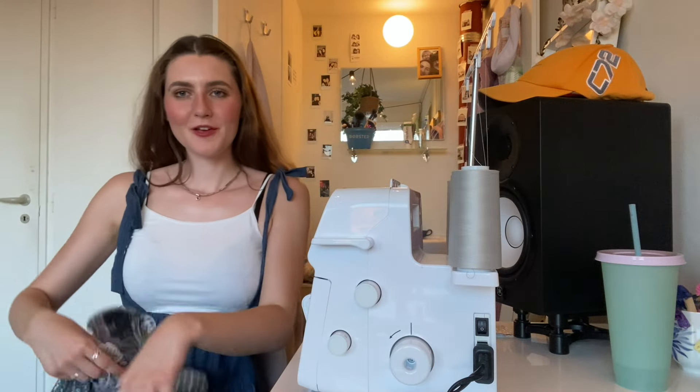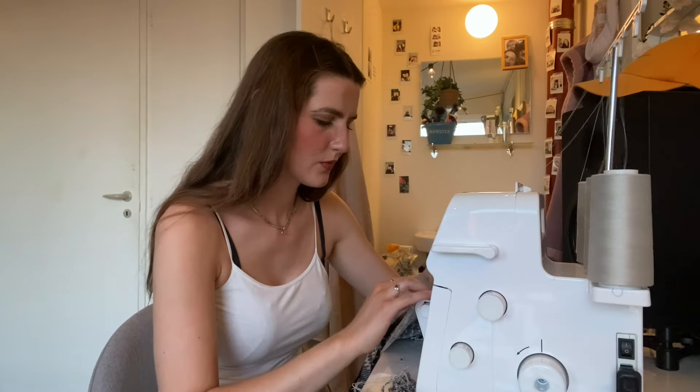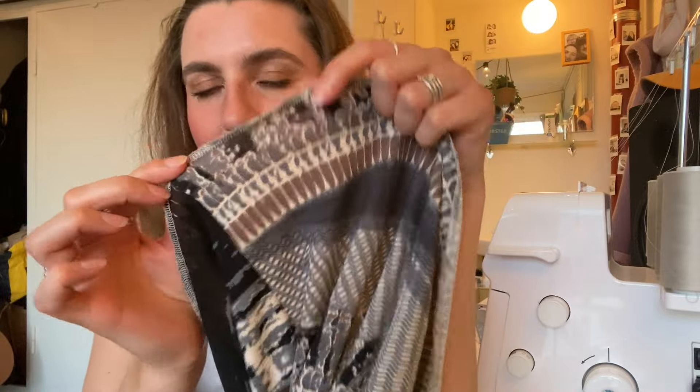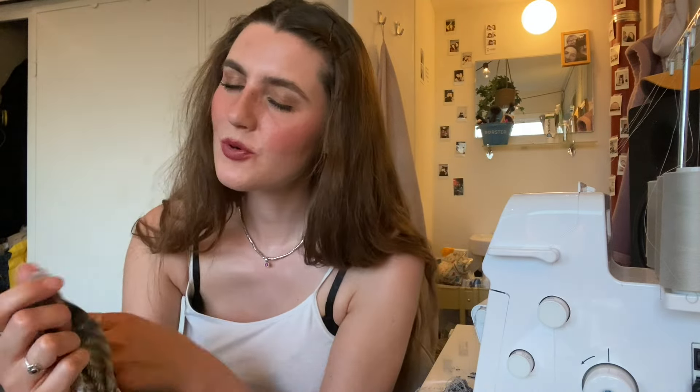So that was both of the sides. What I need to do now is fix the raw edges on the top and the bottom, and then it's done. I ended up using my overlocker for the edges — you can see the thread. I feel like that's not going by the book if you ask a professional sewist, but I think it looks pretty cool with this fabric so I'm just gonna go with it.